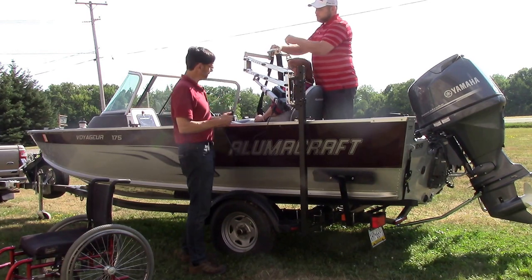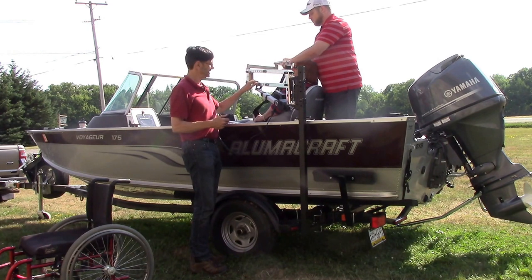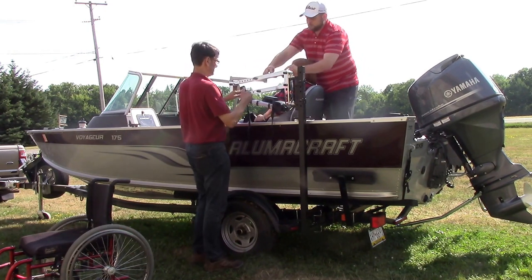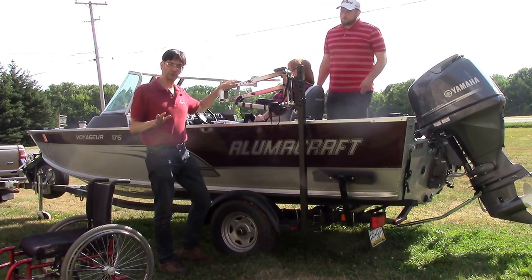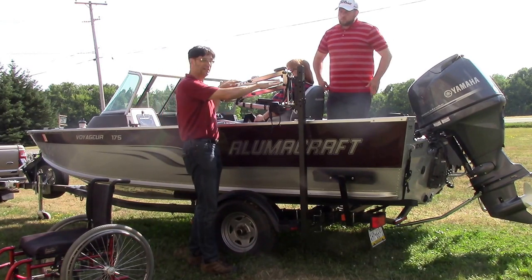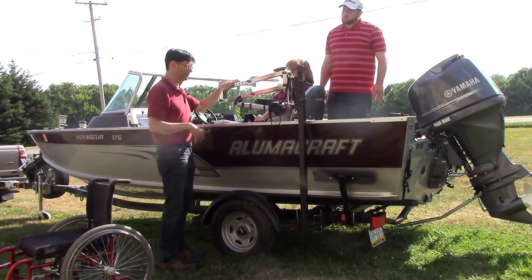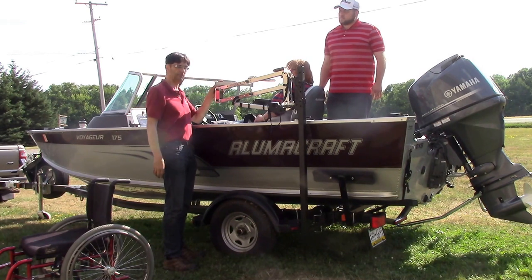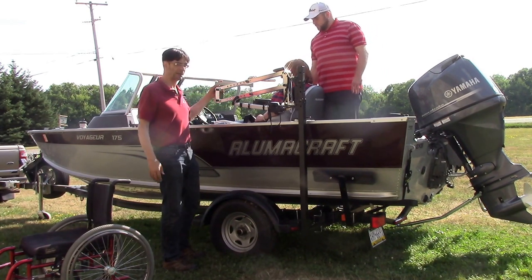Now we're going to disconnect the sling and disconnect the lift. I want to mention that if you look on our YouTube channel at youtube.com/accessun, you can also have a transom mount — mounted on the transom or on different parts of the boat. We've even seen some people use the posts, the sockets for the seats, and put a mount right in there. That's also a possibility depending on the boat.